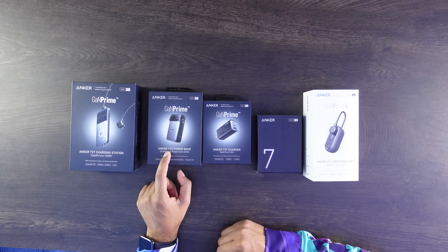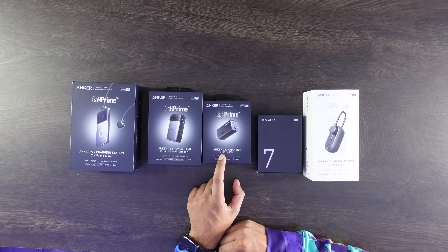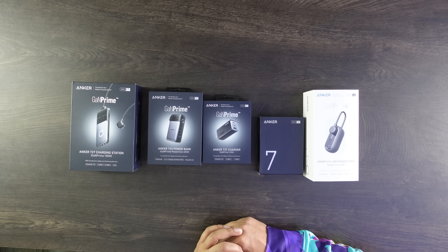All right, so check it out. This is everything that they sent us. We have the Anker 727, Anker 733, 737, then we have the Anker 735, as well as the Anker 615 Power Strip. So let's go ahead and just dive right into this.